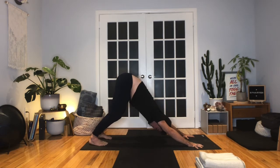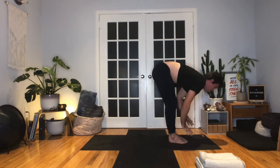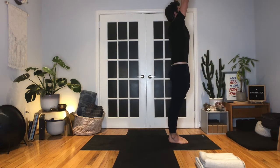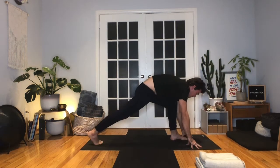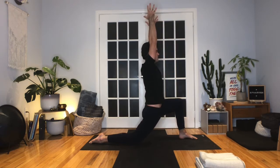Inhale, look forward. Exhale, bend the knees, step or jump to the top of the mat. Halfway lift, inhale. Exhale, fold. Root down into the feet, inhale, come all the way up, reach for the ceiling, grow tall. Again — exhale, hinge and fold over the legs. Halfway lift, inhale. Exhale, fingertips to the floor, step the right foot all the way back, lower the knee down. Inhale, hands to the hips. Exhale, press the hips forward and down — we get this lengthening across the front of the right hip. Add the arms reaching up — low runner's lunge as the hips sink forward and down. Think about that left knee not going too far past the ankle or toes. If that's happening, wiggle the left foot further forward.